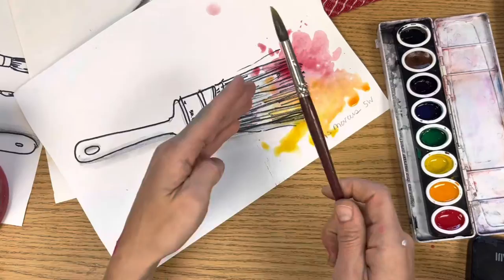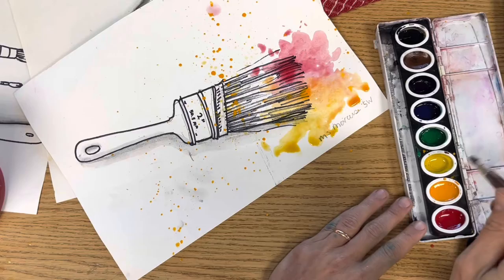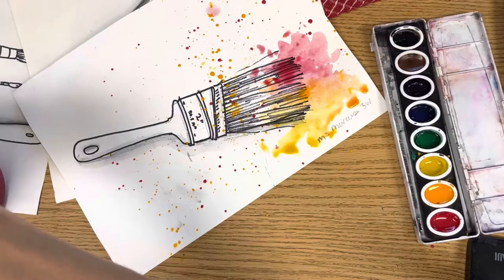You can also have the brush drawing something that you like. And everyone's favorite thing — splatter painting. Make sure there's a lot of water on that brush, pick up your color, and tap it against your hand just like this. Make sure you wash your brush between colors.